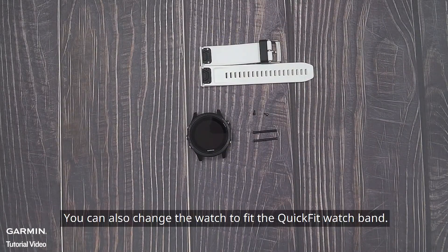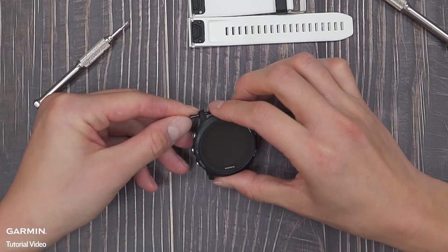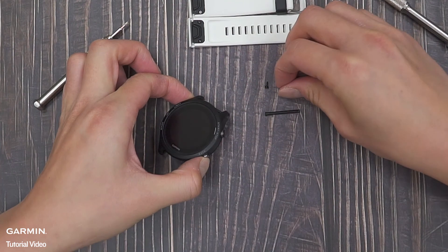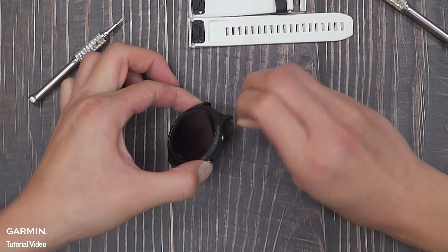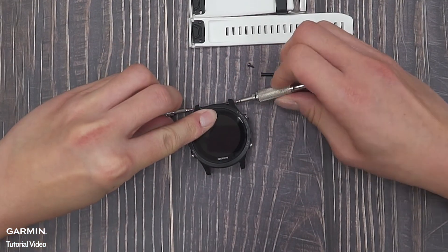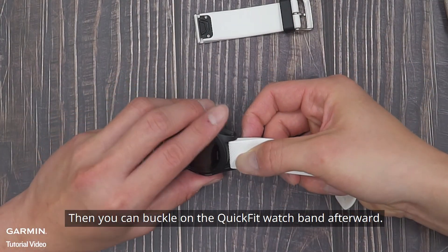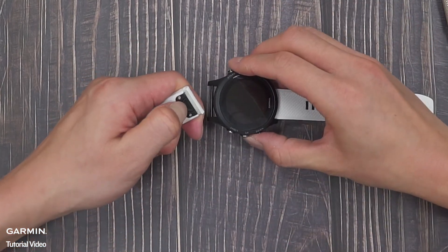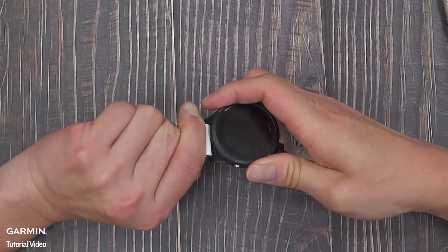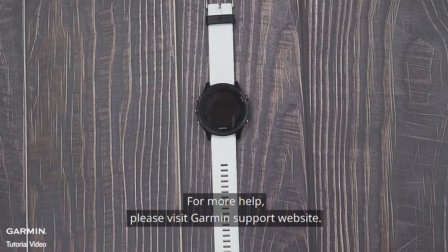You can also change the watch to fit the quick-fit watch band. After you dismantle it, fix the pin and the screw directly on the watch. Repeat the same process on the other band, then buckle on the quick-fit watch band. And that's it.